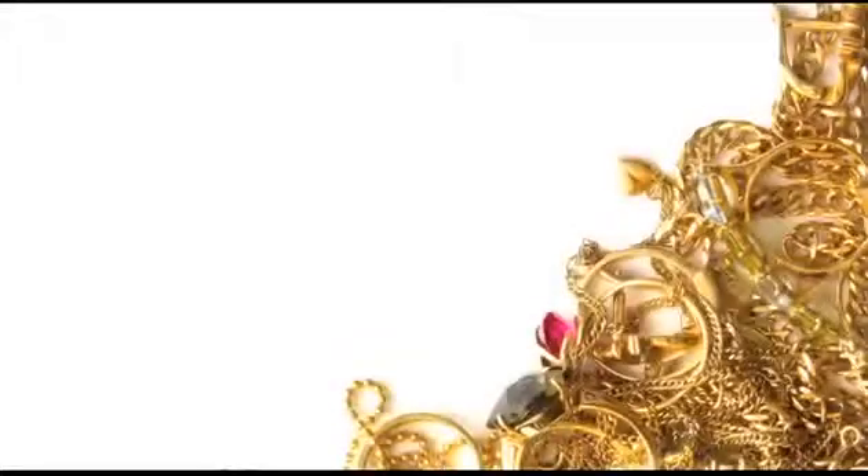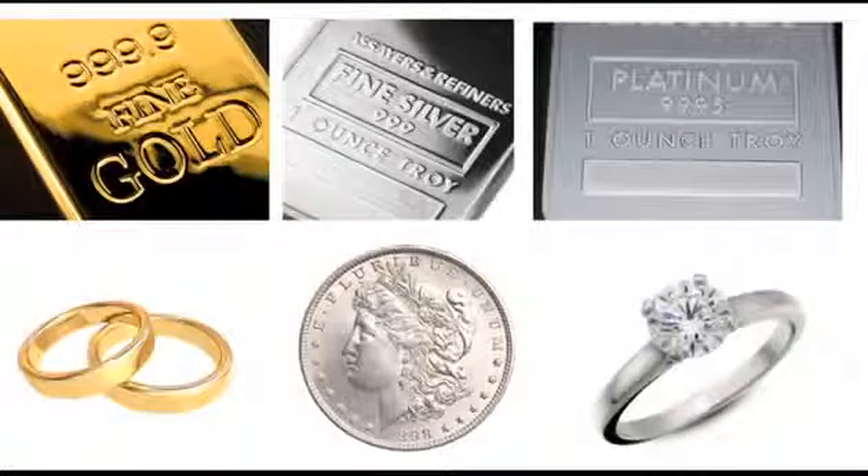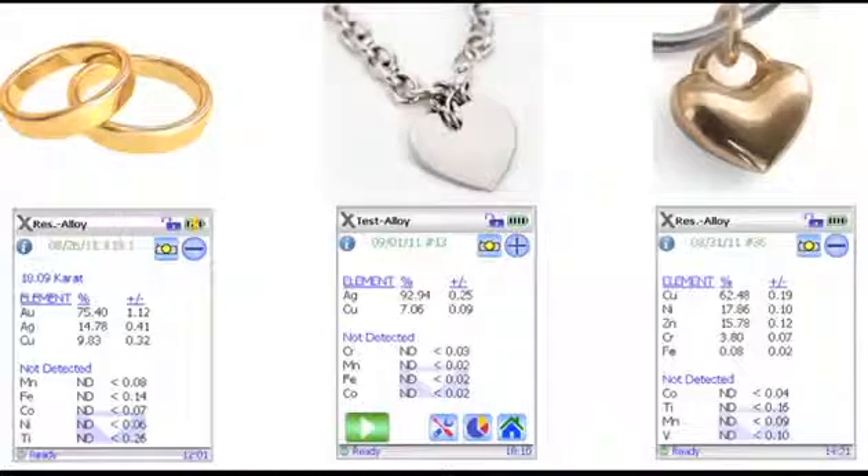If you need to know the composition of jewelry and precious metals, you need the Gold Expert from Olympus Inovex. Gold, silver, platinum and their alloys — the Gold Expert can measure them all. It quickly and accurately determines the caretage of gold items, the purity of silver items, and any other metals that are in the piece.